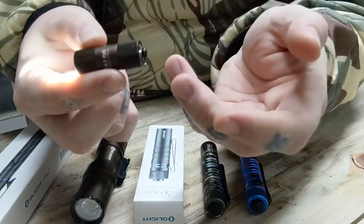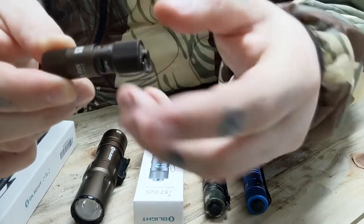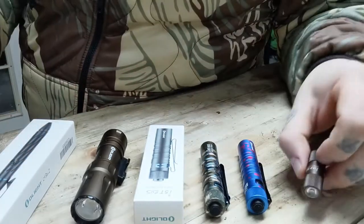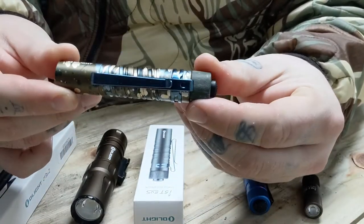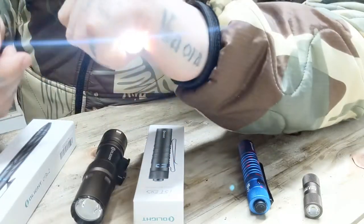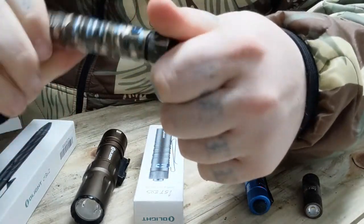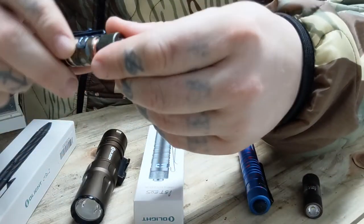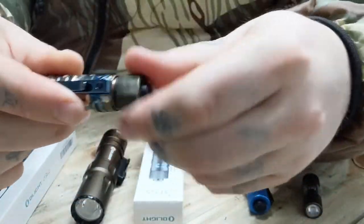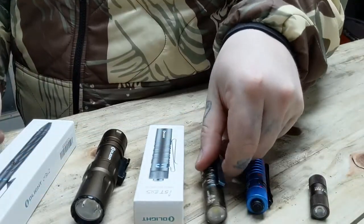It ramps up to around 100 lumens — bright enough for something that can fit on your zipper toggle. The coolest part is if you unscrew it all the way, it opens up and there's the charge port — it's an integrated battery flashlight. For EDC though, I prefer to be able to take the battery out. This I5T is basically the flashlight I carry all the time now, and it's funny because I didn't even order it — it was a freebie. It takes a single double-A battery, with all copper fittings and aluminum housing.